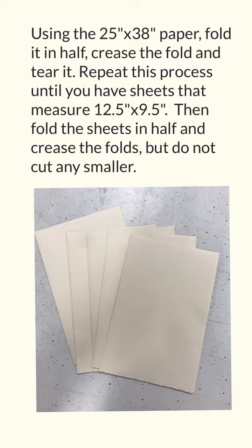Using the 25 inch by 38 inch paper, or whatever big sheet of paper you are using, fold it in half, crease the fold, and tear it. Repeat this process until you have sheets that measure 12 and a half inches by 9 and a half inches. Then fold the sheets in half and crease the folds but do not cut any smaller. If you need more sheets, get another sheet of big paper and cut or tear it down to create more sheets.